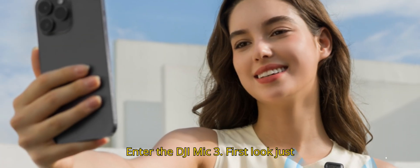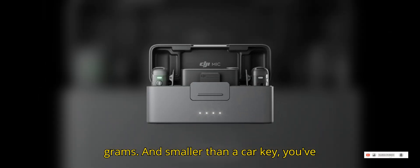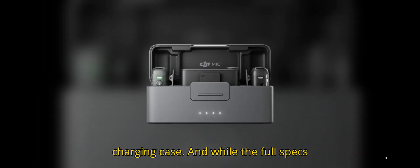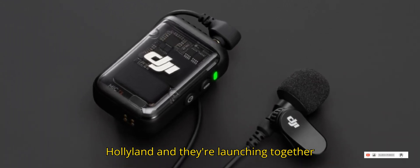Mic lovers, time to geek out. Enter the DJI Mic 3. First look just dropped — these things are tiny, just 11.7 grams and smaller than a car key. You've got a dual TX plus RX setup and an upgraded charging case. And while the full specs are still MIA, the design alone tells me these are aiming to dethrone Rode and Hollyland. And they're launching together with the Osmo 360 — classic DJI move.